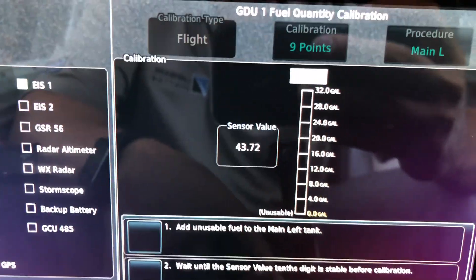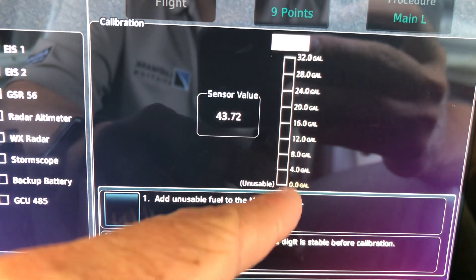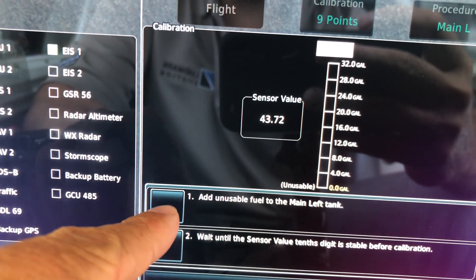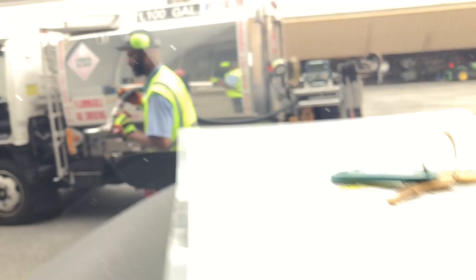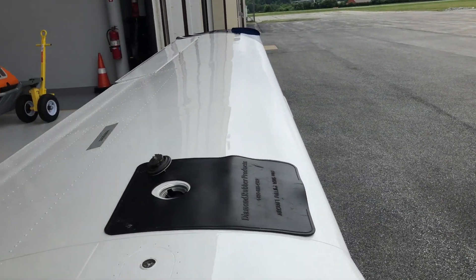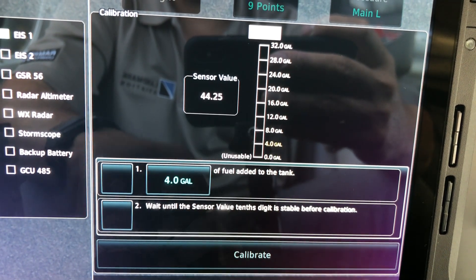I chose a nine-point calibration because mathematically 32 divided by four gives me eight points, plus my zero point is nine. The step is to add unusable fuel to the left main tank and wait until the sensor value is stable. We're adding the unusable fuel to the left wing right now. All right, unusable fuel is in — I calibrate. Zero is set and I have to add four gallons. Go ahead and add four gallons.